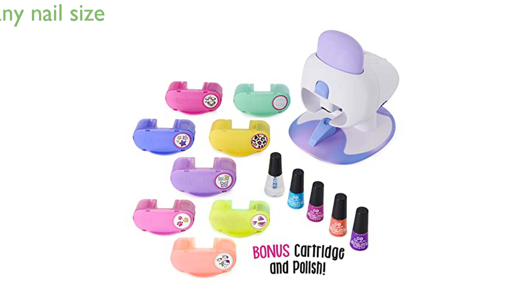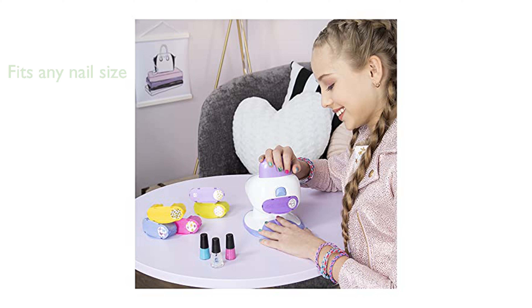The kit is designed to accommodate nails of any size, making salon-quality manicures and pedicures quick and fun to create. The non-toxic, water-based nail polish ensures safe use and easy removal, allowing for endless new nail designs.